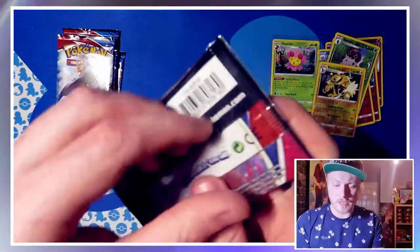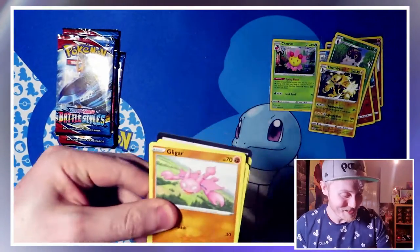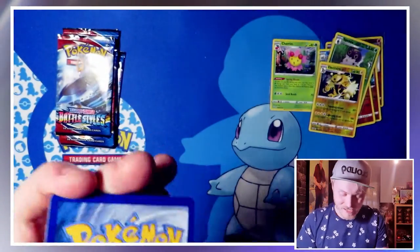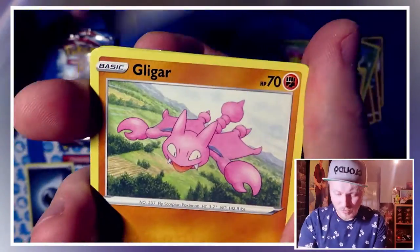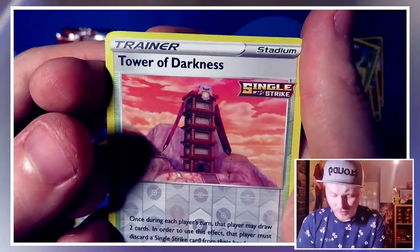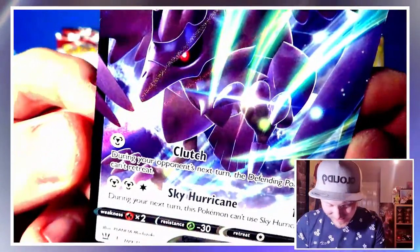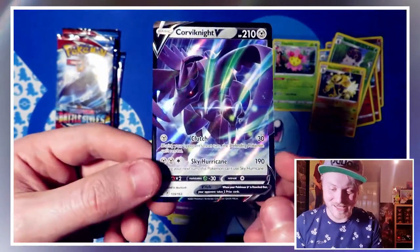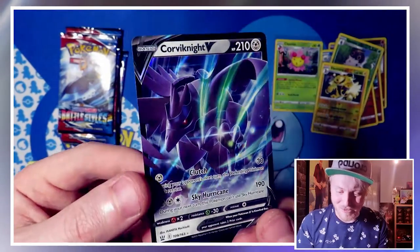Into the next pack — if we got one of the alt arts, that would more than make up for this pack opening. It's been a bit of a dry one unfortunately. Energy is a Darkness Energy. We have Bruxish, Bouffalant, Braviary, Gligar, Salamence, Bronzor, Cacnea, Spoink, reverse holo Tower of Darkness. Hey, we get a V card — Corviknight V! I will take that. Corviknight is a really cool Pokemon from Sword and Shield — he was in my party for so long, so quite familiar with this guy. Luck is starting to turn around. We got this one sleeved up and move on to the next one.